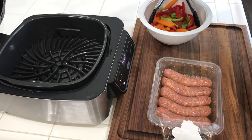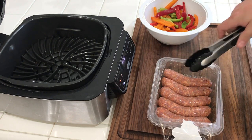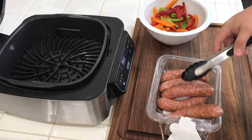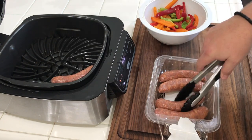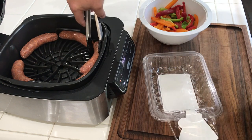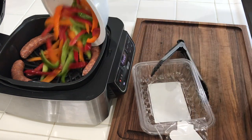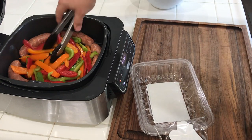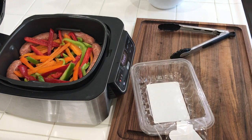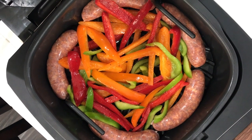We've preheated the Ninja Foodi Grill. We're using medium grill temperature because we don't need to get these burned through. I've already sprayed them down with canola oil, making sure the oil is covering all parts. I'm leaving them in the casing. We're going to lay them out — you can hear that sizzle. I'm going to put them on the outside so they get maximum grill. Then we're going to throw our peppers right in the middle, and I want a few of them touching the sausages too, because we want all that flavor to meld together. We're going to let this cook for about five minutes, mix the vegetables around a bit, flip the sausages, and then cook for another five.